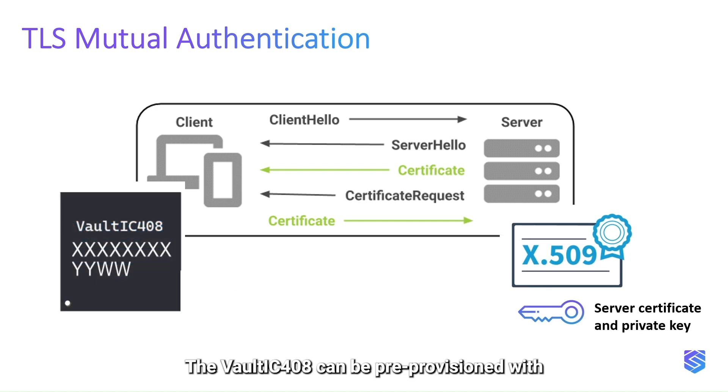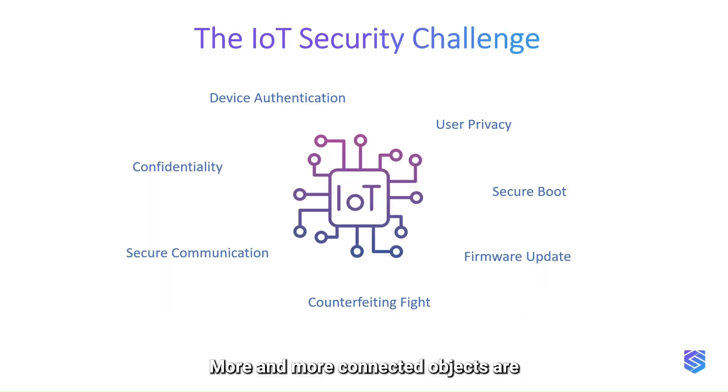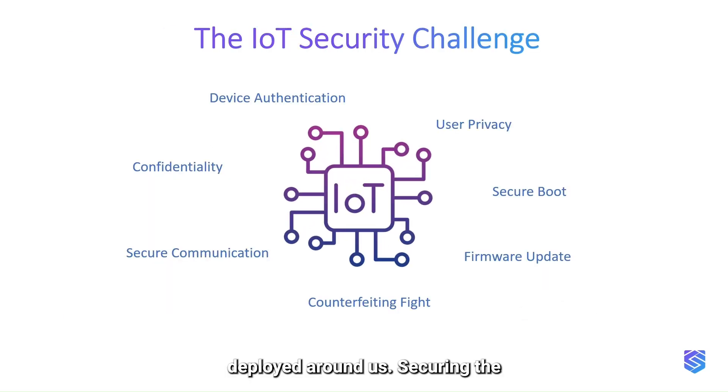The Vault IC 408 can be pre-provisioned with a TLS device certificate and private key in order to strongly increase the security level and simplify the logistics. More and more connected objects are deployed around us. Securing the IoT world is a challenge and a necessity.